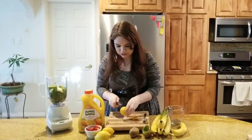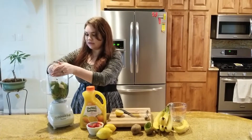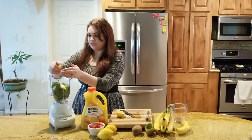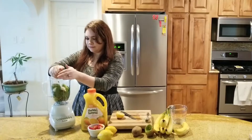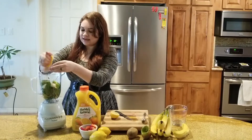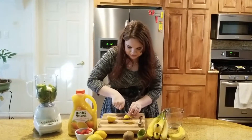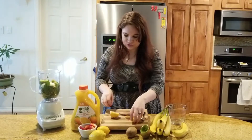I am going to juice half the lemon. It's okay if you get seeds in there — all of that is really good for you anyways, and it will just get chopped up. And then once I have that squeezed, I am going to take a quarter of that lemon peel and throw it in there because that has a lot of nutrients too.